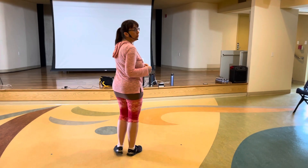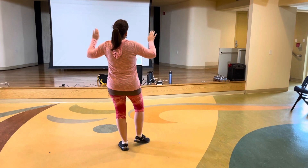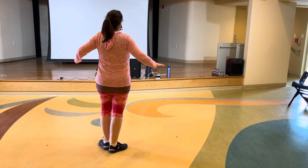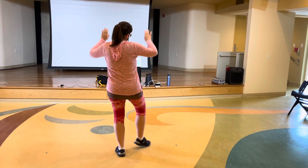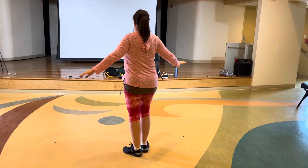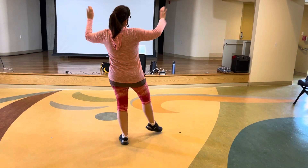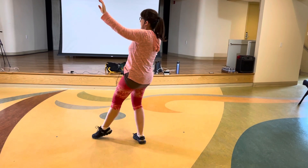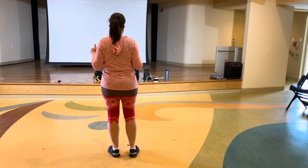We're going over the actual steps of this dance. It's point the right, two three, point the left, six seven eight. So it's one two three four five six seven eight — point the right, then right left right, point the left, left right left. That's your first count of eight.